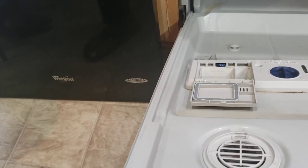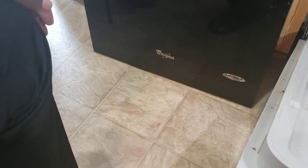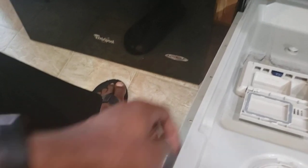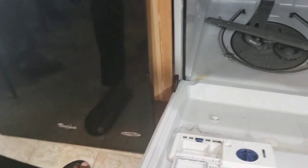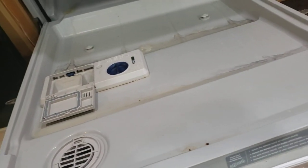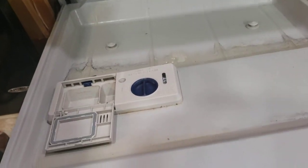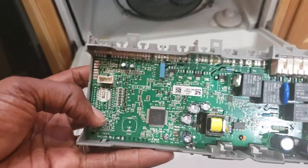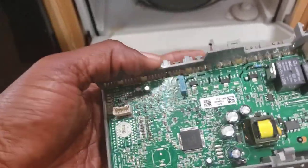Just wanted to show you how to fix the Whirlpool dishwasher I have here that is broken. I'll remove all the screws along the way to get to the panel. In my case I have a F2E2 error, which means between the control board and the user interface there was something not communicating.